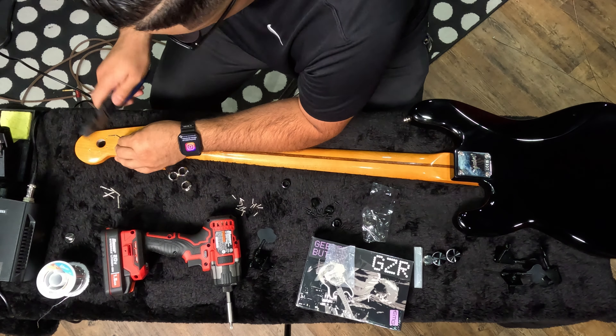I got these knobs from Amazon, about ten bucks for a set of four, and I'm installing those now - I really like them, they're pretty cool. The last thing to do is put the strings back on. Got the knobs on, the old bridge back on for now, and we're about to get some sound and see how this thing sounds. What's up guys, the bass is finished - it looks great and I'm happy with it. Let me know your thoughts, and let me know if you can even tell the difference between the stock pickups and the new EMGs.